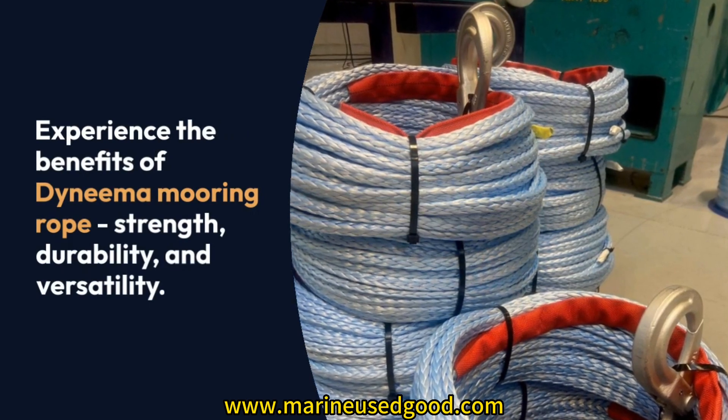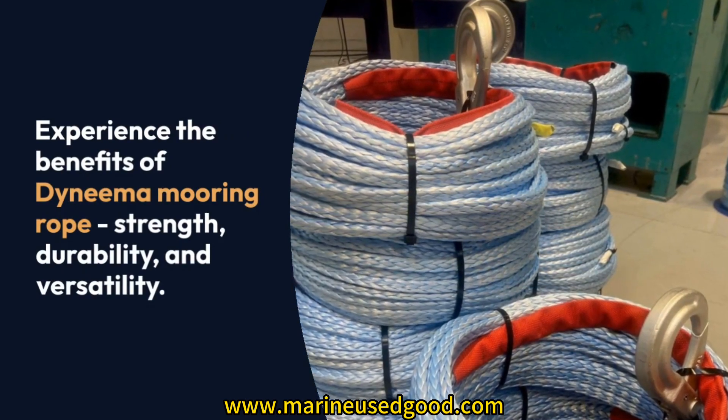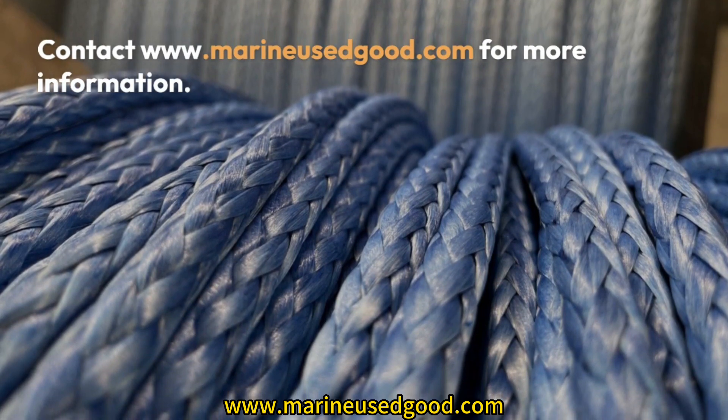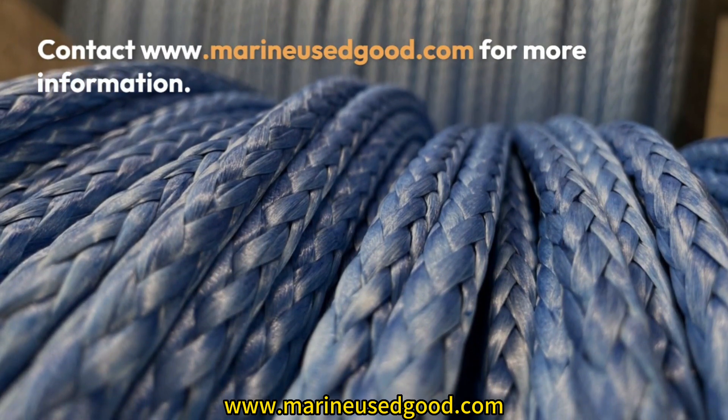Conclusion: Experience the benefits of Dyneema Mooring Rope — strength, durability, and versatility. Contact us for more information.